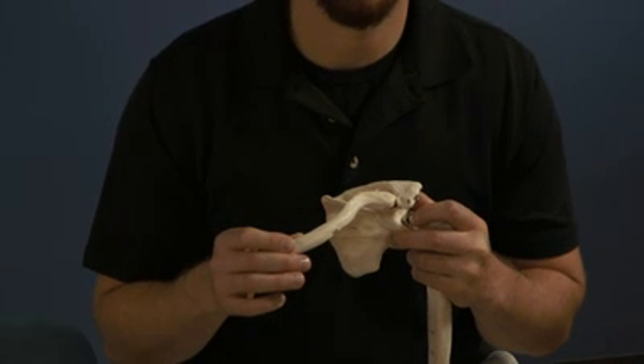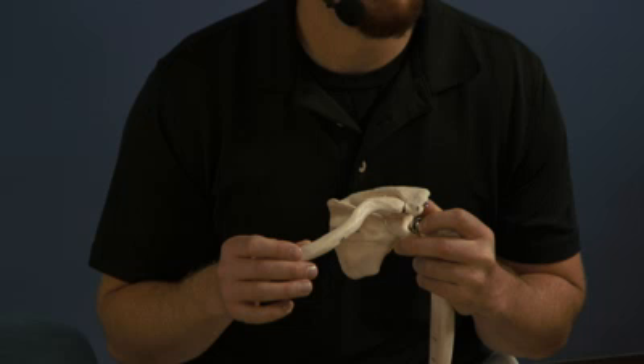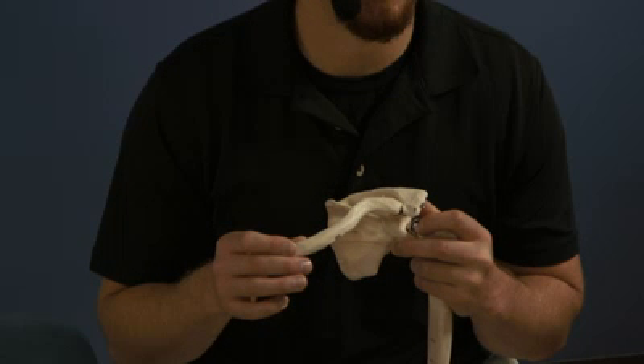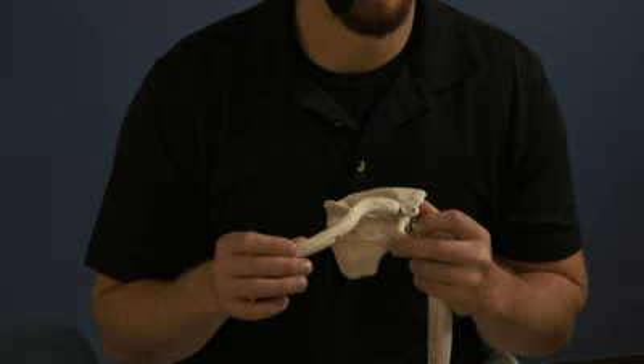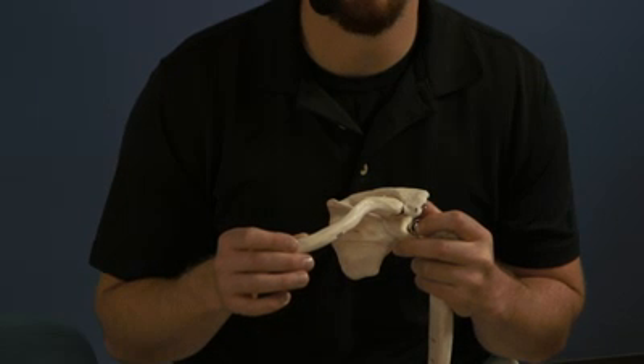Today on Foundations with the Fellows, we're going to explain the HVLA technique for the anterior and posteriorly rotated clavicular heads. This video will not contain a demonstration of those techniques — those videos will follow.